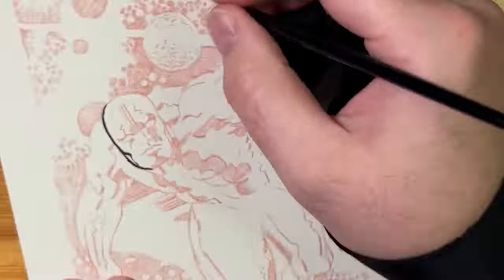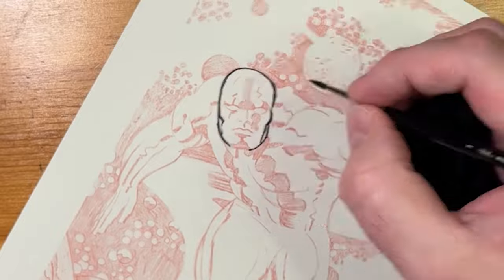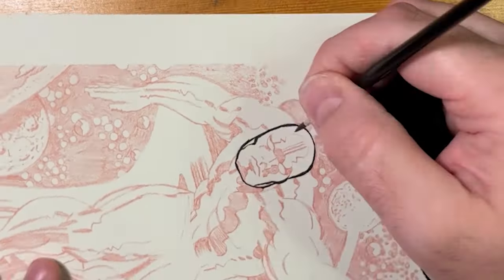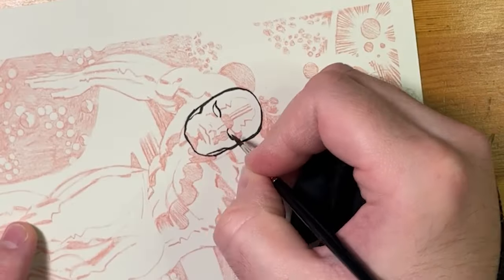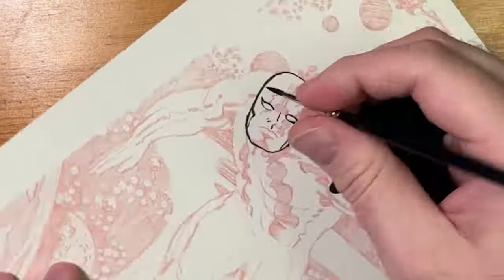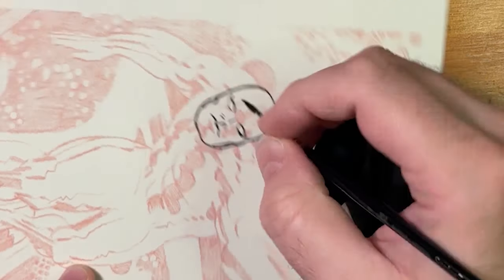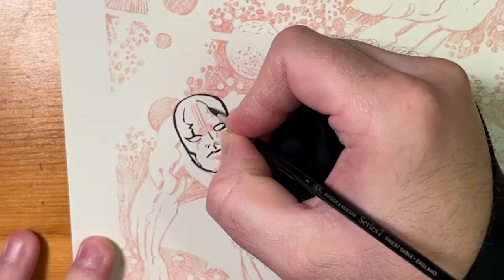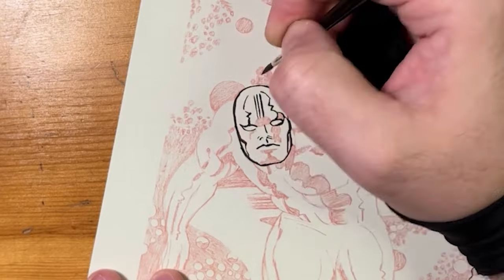I like to start at the head — I want to focus on getting the character's emotion and face first. You want to nail that down as soon as possible, because it would not be great to do the whole piece and then mess up the face. I'll do the face completely first, then do the contour around the character's body, then the inside lines, and then the large areas of ink and shadow inside the character.